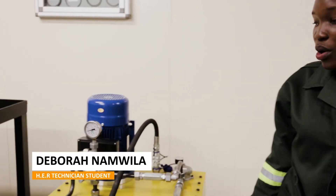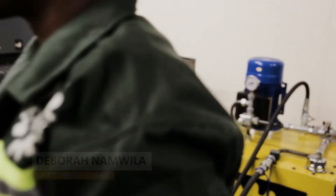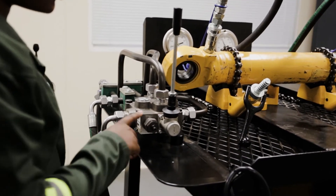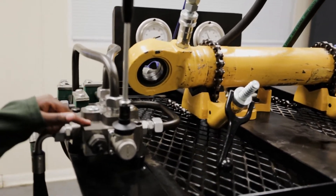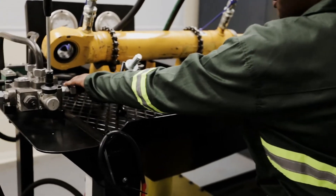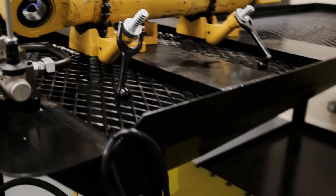So it's on, and hydraulic fluid is being pumped from the reservoir to the directional control valve, which is driven by an electric motor. Now, when work is not being done, the fluid from the directional control valve will go back to the reservoir through this port, which is for the tank.